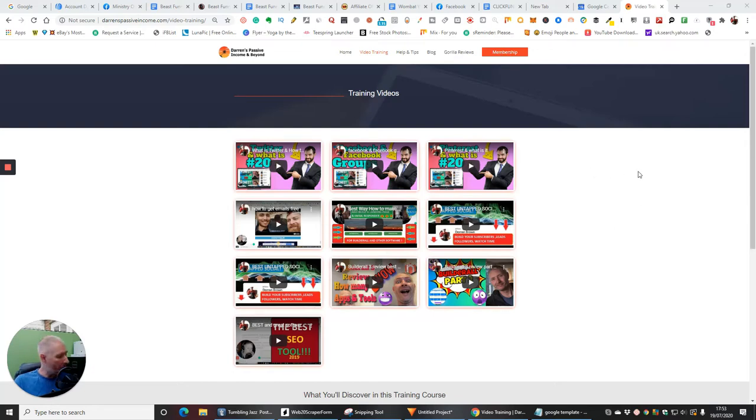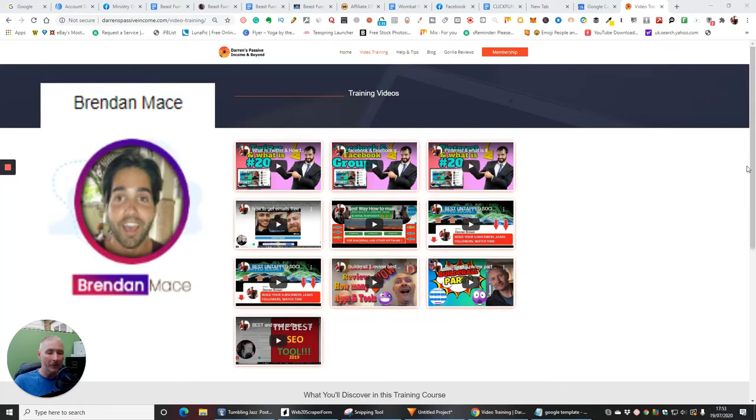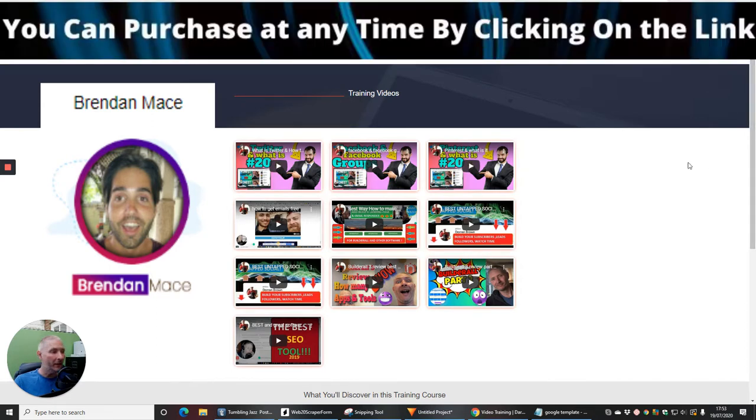Hi guys, welcome. My name is Darren Brown and I'm going to be doing a review today on Beast Funnels. This is by a vendor called Brendan Mace, who is a very good top affiliate making hundreds of thousands of dollars every year.